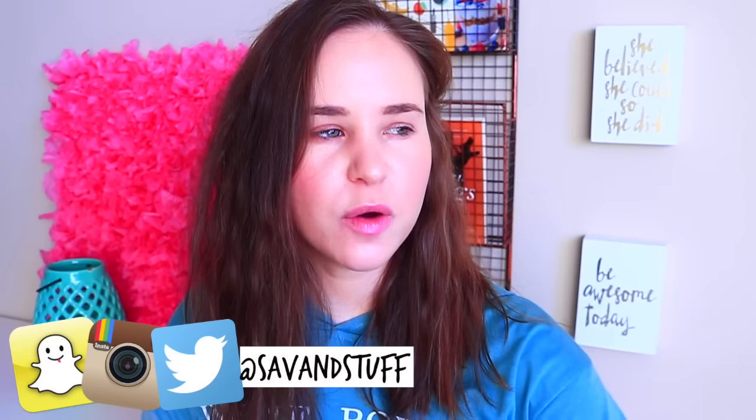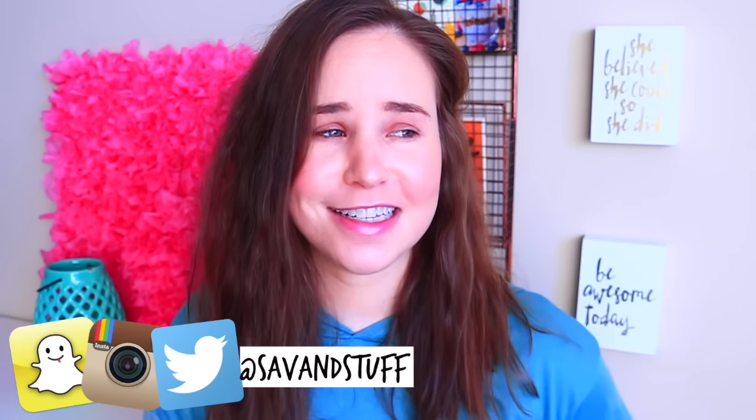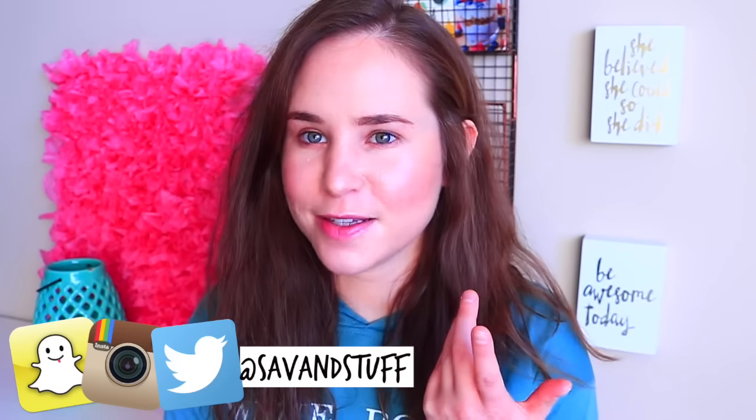Hey you guys, what is up? Welcome back to a brand new video. I feel like I have so much stuff to say and my mouth is just moving quickly. As you guys may or may not notice, I'm wearing no eye makeup, and that is because today's video I'm going to be testing out some beauty hacks. I've been meaning to do this video for like such a long time, but I'm just getting to it now. I actually am kind of digging this look of literally no eye makeup, but everything else is done.